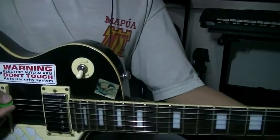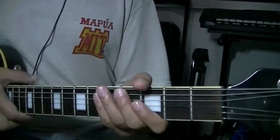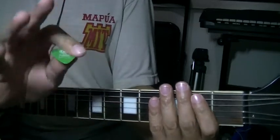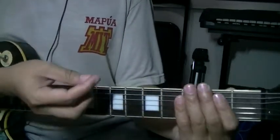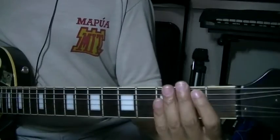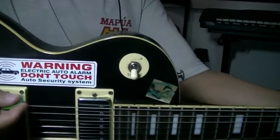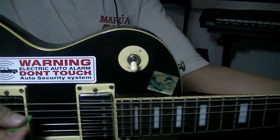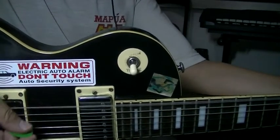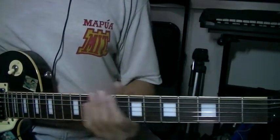See, I'm just strumming 2 notes. Some beginners will really try to make an effort not to hit the lower strings, but the trick is just don't think about it. Just think about hitting the strings on top. If we're going to strum that, I'm going to strum it like this — not strumming it all the way, just hitting 2 or 3 notes at a time. That's the basic E power chord.